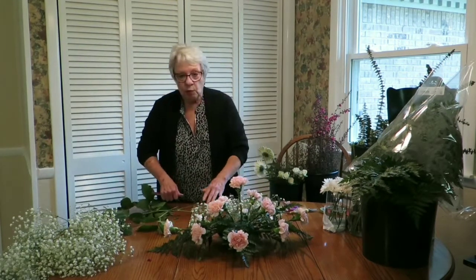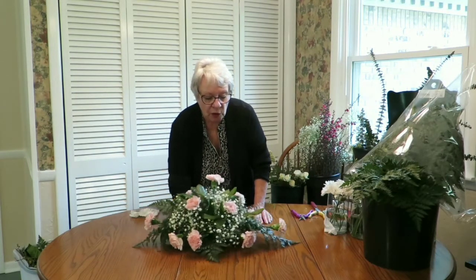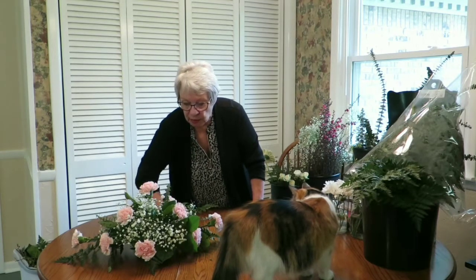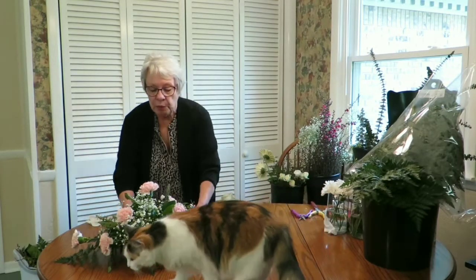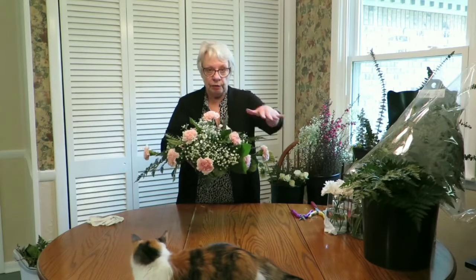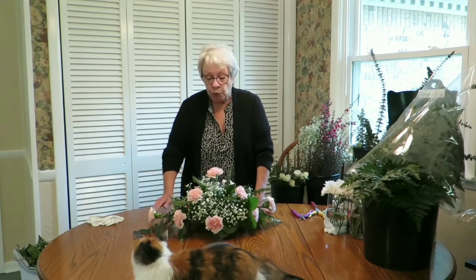Now I've added baby's breath, some lemon leaf tips, and some eucalyptus, making sure all areas of the oasis are disguised. As you can see, this is a horizontal low arrangement. The only difference between this and a dining room table centerpiece would be that for a funeral it goes on a single casket holder — it wouldn't want to be much taller than this, but it could be a little longer with more flowers. This is probably one of the most versatile arrangements you can make, because you can use it for mantelpieces, arbor pieces, funerals, and weddings.